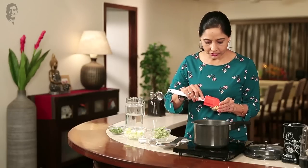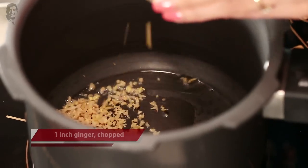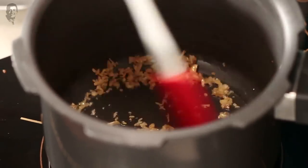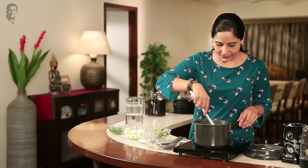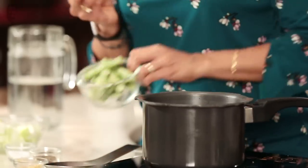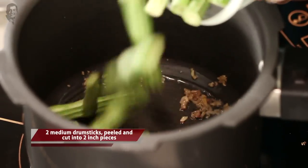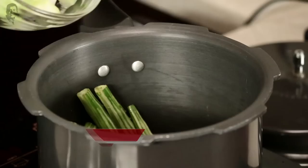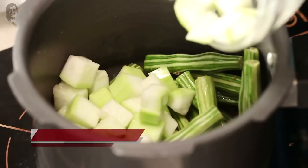I'm going to add some ginger. I've taken a lot here — it's your pleasure, I like it. It's good for the heart. We'll sauté it, and then we'll add the drumstick. And with this, I have a little lauki to make it healthier.